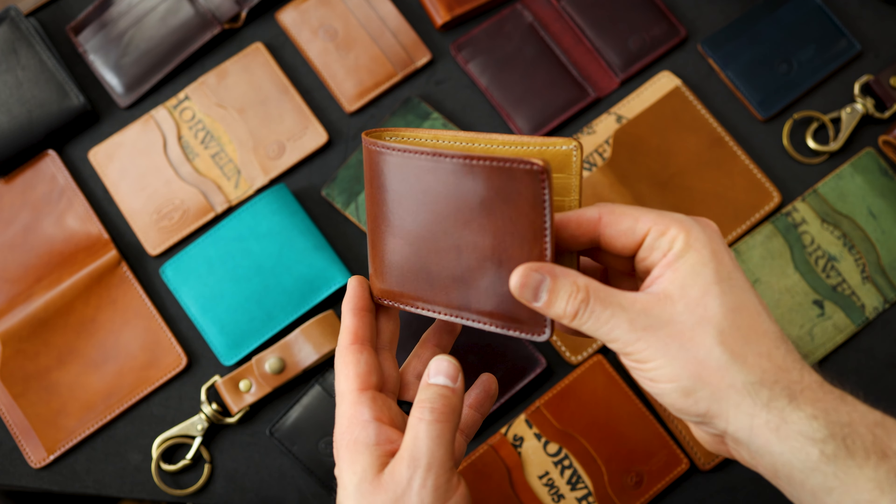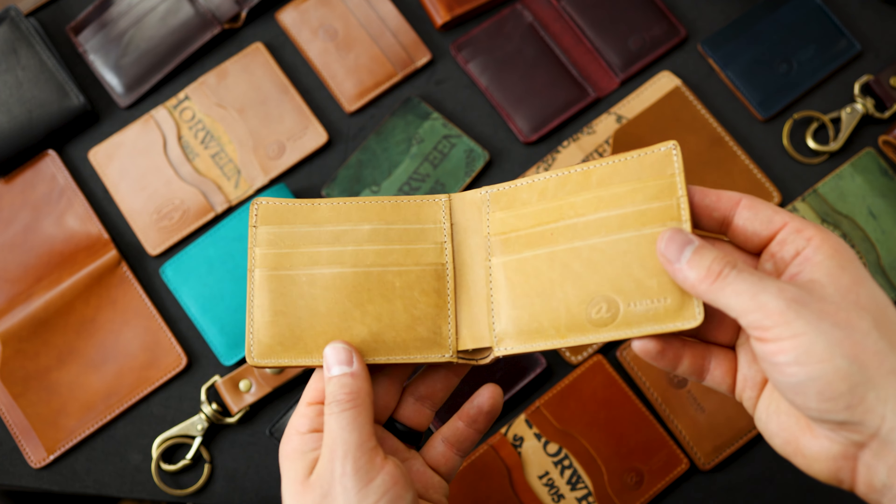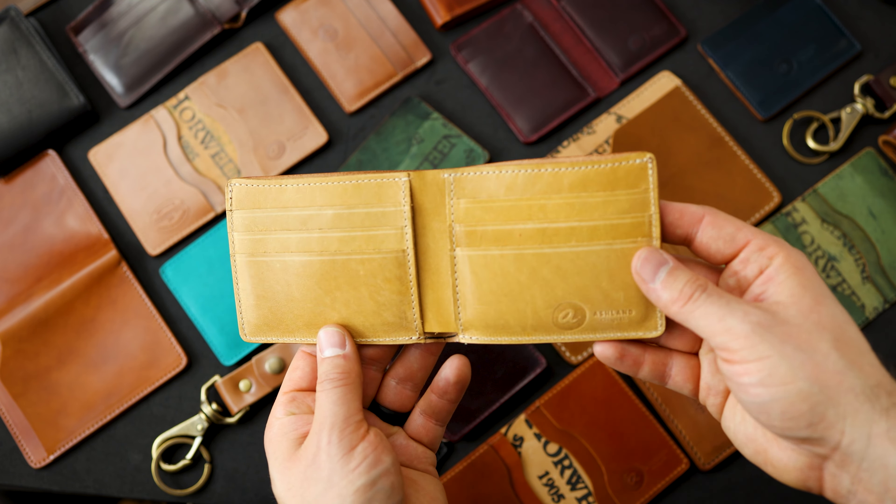Here's another Johnny the Fox in one of my favorite shell cordovan colors — this is color number four shell cordovan. It's medium brown with reddish undertones, and this one has a mock horsehide interior.